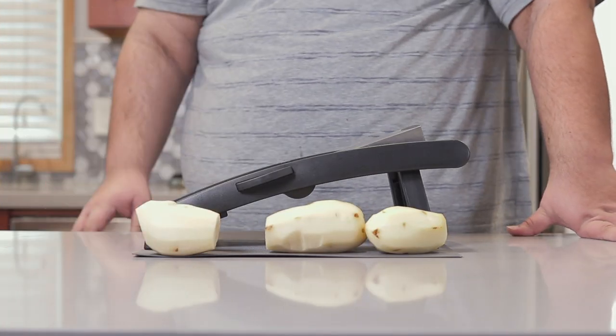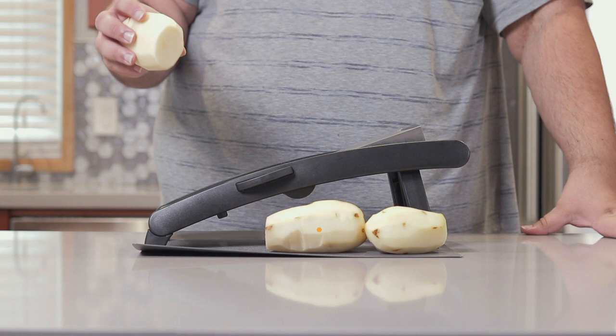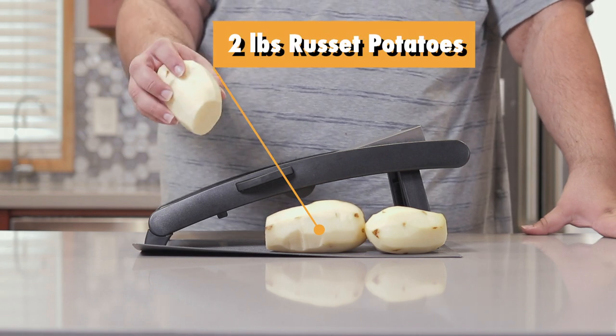Now, to begin this recipe, you're going to need potatoes. Clean and peel about two pounds of russet potatoes.